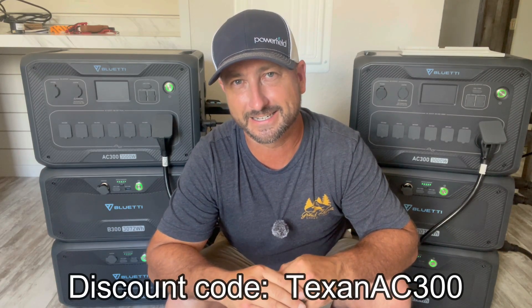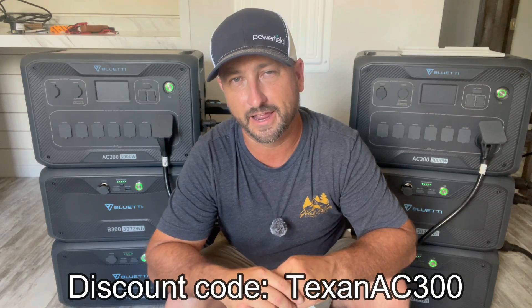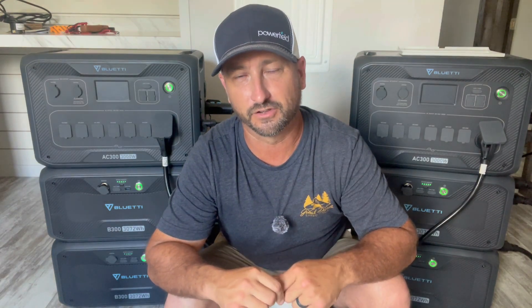I can also get you $100 off this setup — or each individual unit if bought separately — by using the discount code at checkout: Texan, T-E-X-A-N, AC300. I'll have a link to all this equipment in the description of the video as well.